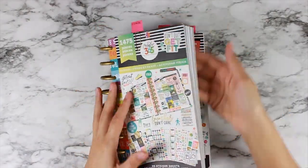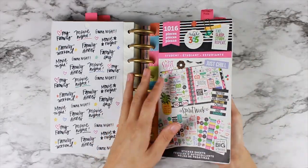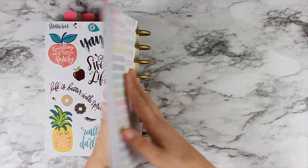Hello everybody. This is Ria with Posh Plum Plans, and today I am coming at you with a video on how I organize my Happy Planner sticker books.